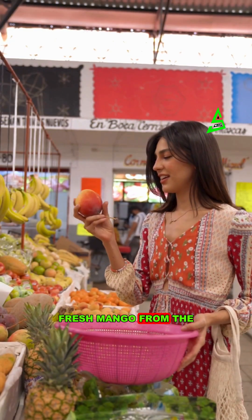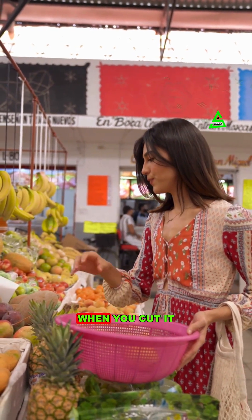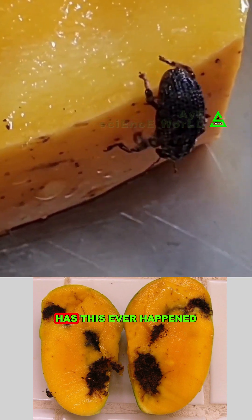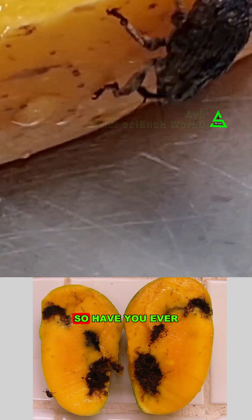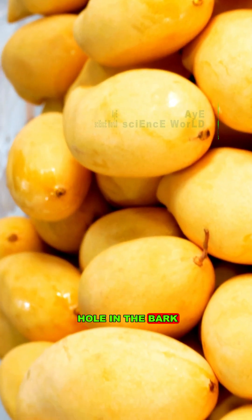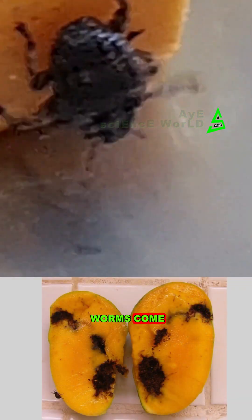After buying a beautiful, fresh mango from the market and bringing it home, when you cut it to eat, the worm appears inside. Has this ever happened to you? Have you ever thought that there is a beautiful, fresh mango to look at from outside, and there is no hole in the bark — then where did the worms come from inside?